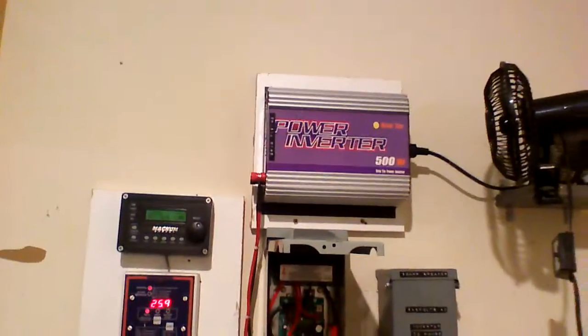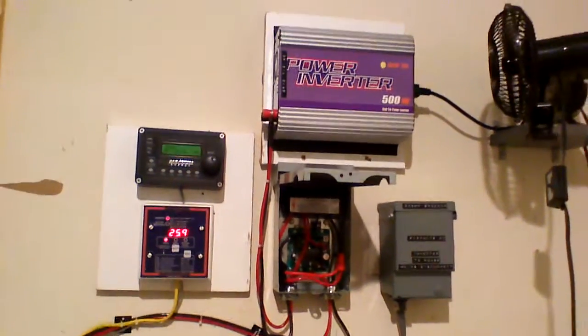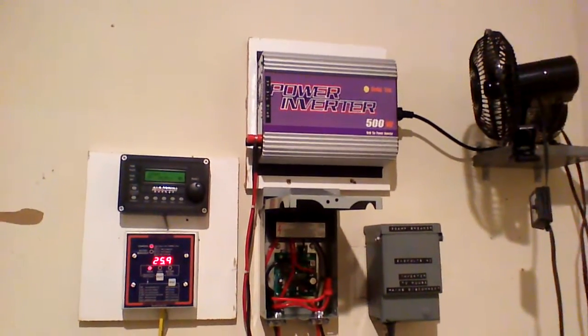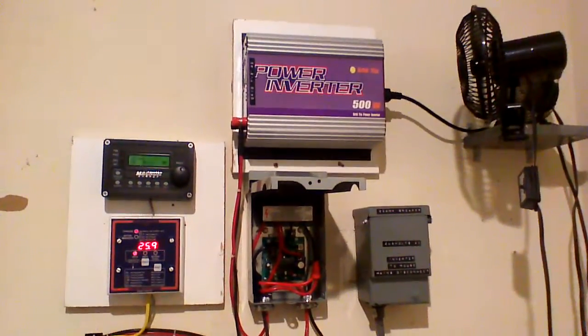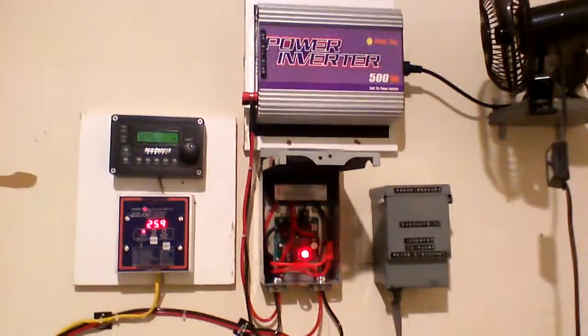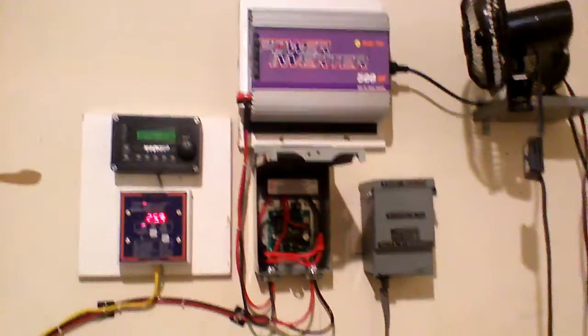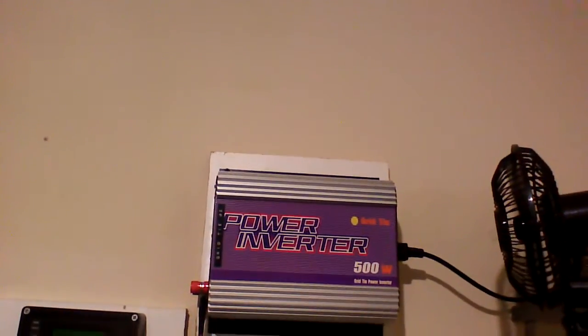Essentially what it does is, I've re-incorporated a grid tie inverter into my overall setup. I once had it before, but I took it out because, while it worked great, I didn't feel like coming out here and manually turning switches. I was coming up with a way to do it automatically, but it seemed like Enroj beat me to it at techluck.com.